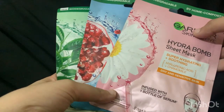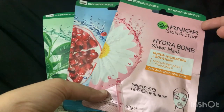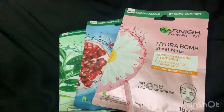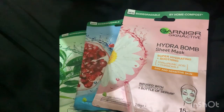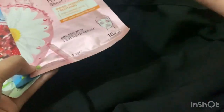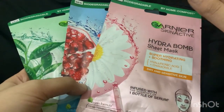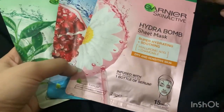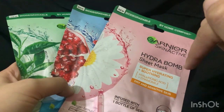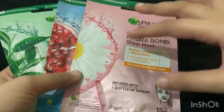Hello and welcome back to my YouTube channel. Today I'm going to review the Garnier Hydrobomb Sheet Mask. This is very famous and it's so beautiful. I have used many sheet masks and many different brands and companies, but the fun and satisfaction I have gotten from these sheet masks — I don't think any other sheet masks have had such an effect. These are very powerful.